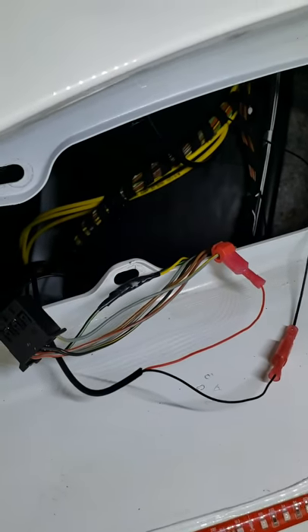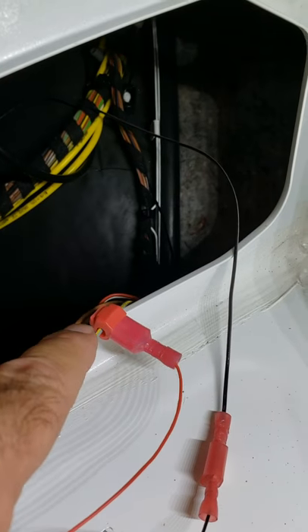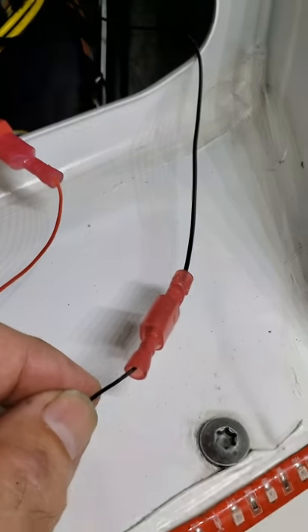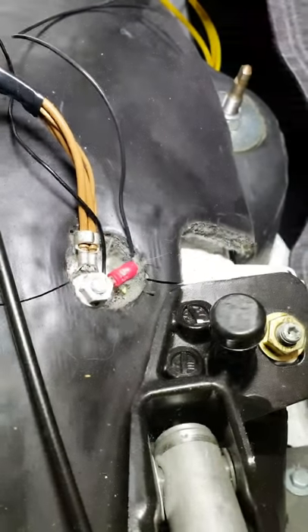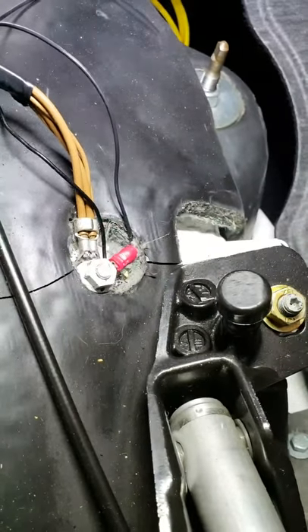We've now hooked up the power and ground. The gray wire with a yellow stripe is the power to the backup light — I put a T-connector on it and ran the red wire from the transmitter. The black wire is also from the transmitter and goes up to a ground lug just above the wheel. The backup camera is now completely wired. I'll zip tie the wiring later and put the trunk interior back in.